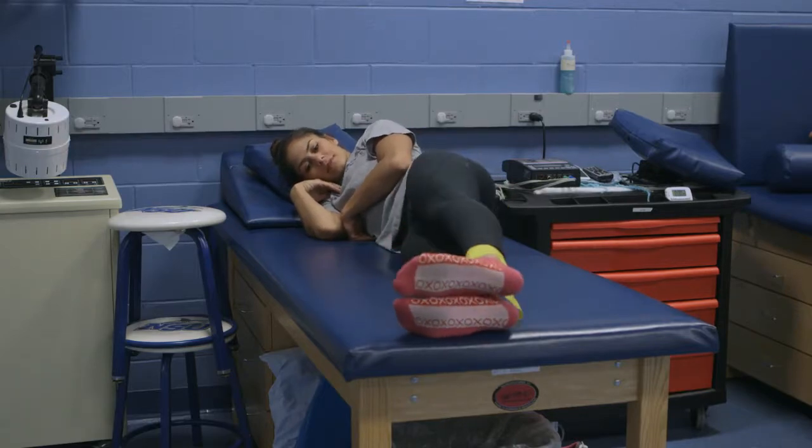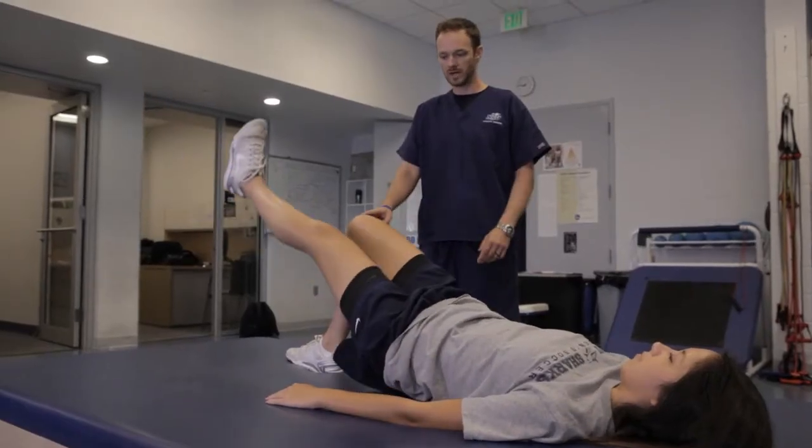The mission of the athletic training staff is to provide the gold standard in health care for our student athletes so they can perform both on and off the field here at NSU.